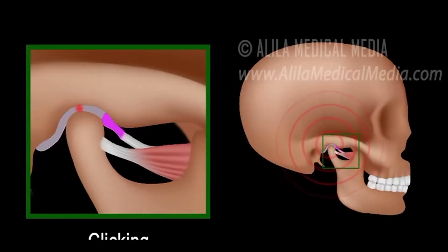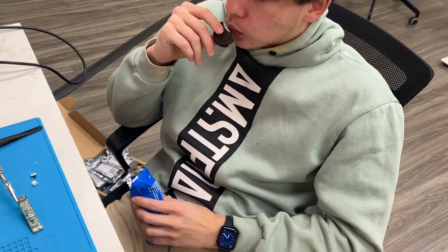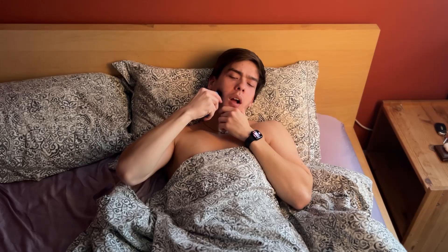Mornings are the worst for my jaw — extra pain, extra clicking, and extra lockups. It's called TMJ disorder, and whenever I get flare-ups I always wanted a device that would heat and massage my jaw. Luckily I'm an engineer, so I made one, and I can't tell you how amazing it feels to roll out of bed and use my own device to relieve my pain.